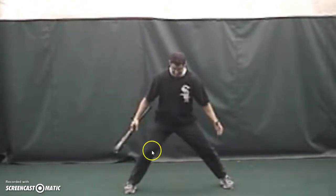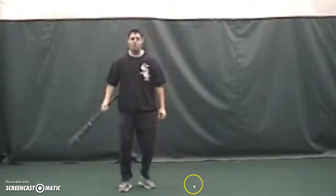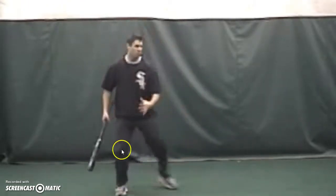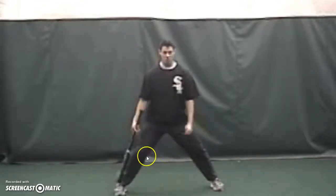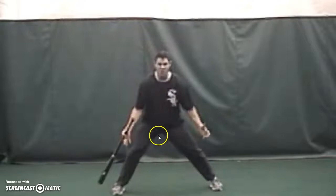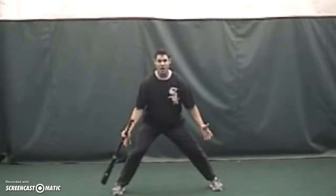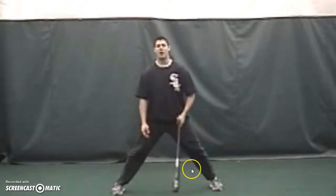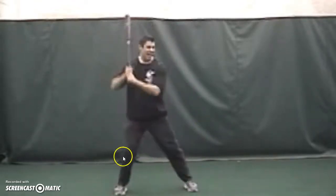Athletic position, 50/50 weight shift. So here we go — you get off athletically, rhythm, rhythm, weight transfer.